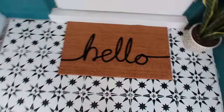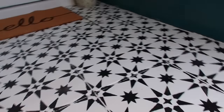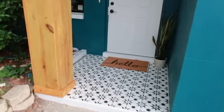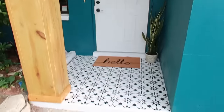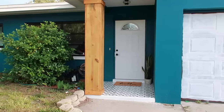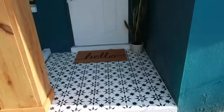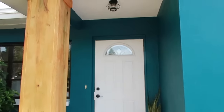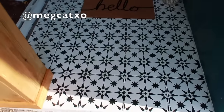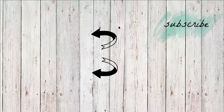I did two coats of that sealer - it wasn't super glossy so I was happy with that. More coats would look glossier, but I really love how it came out. It has a slight sheen and definitely looks protected. This is the final result, you guys - I'm so happy! I love that we have a nice little entryway now so when people come in they feel welcome. I hope you guys enjoyed this video - it was a really fun project that only took one weekend. Send me pictures and follow me on Instagram - I love seeing your house updates. Have a great week, thank you so much for watching!